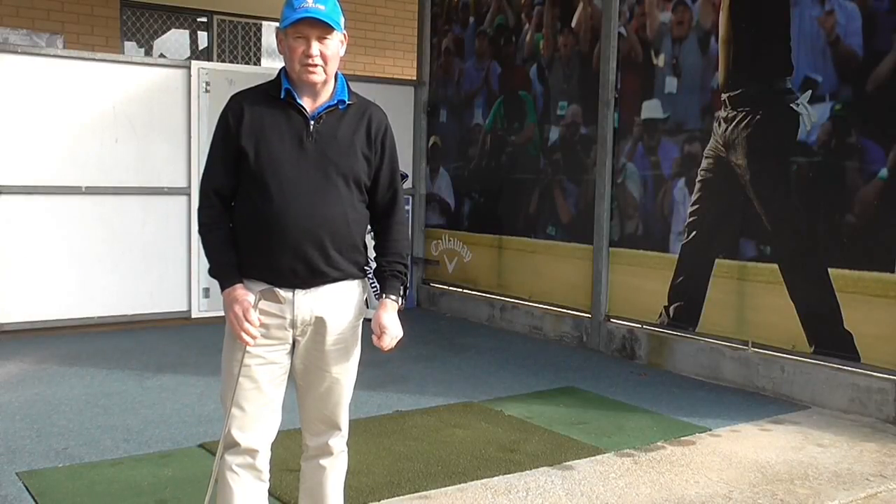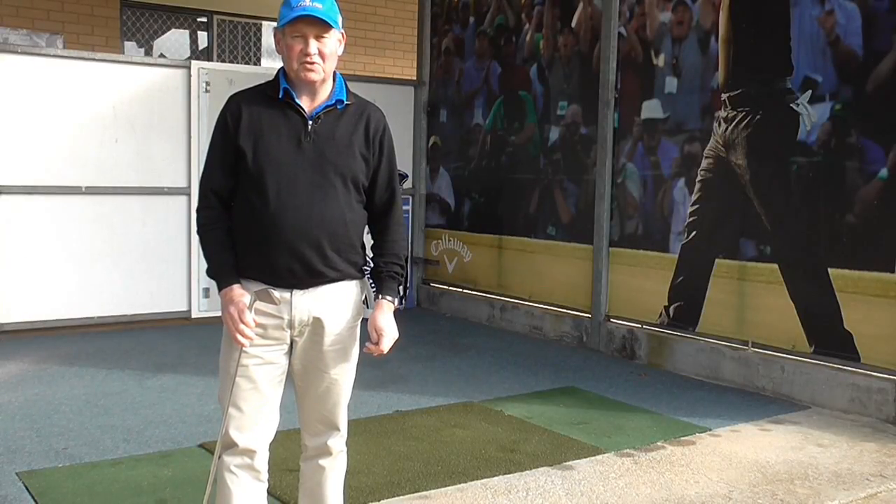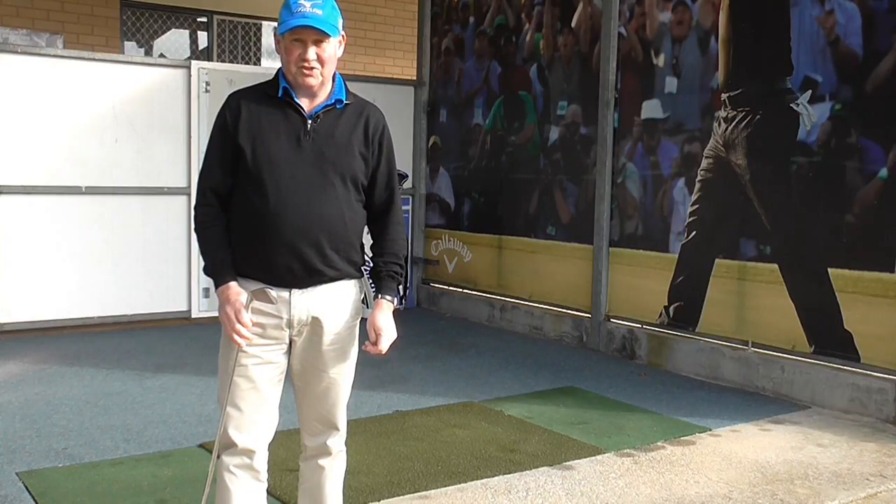Hello, I am Brian Fitzgerald, The Golf Doctor, and today I am going to talk about the best upgrade you can make on your golf clubs. Stay tuned.